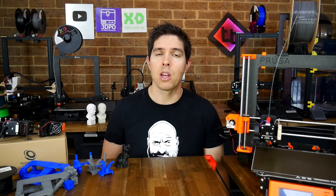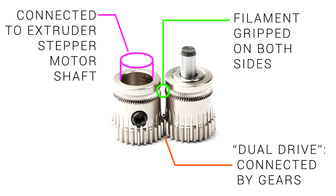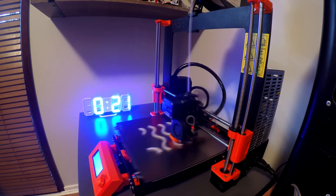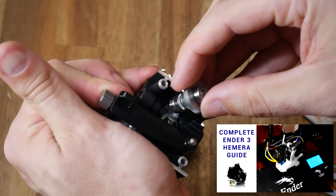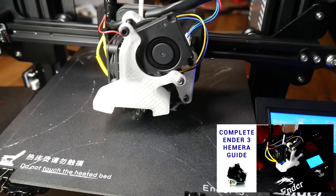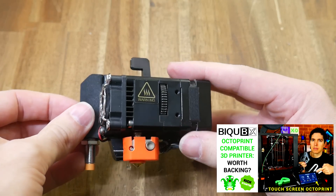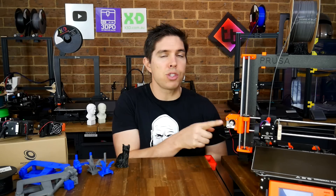3D printer extruder and hot-end designs have come a long way in the last few years. A significant advancement was the dual-drive setup from Bontech, which used two hobbed gears rather than one to grip the filament from both sides for a big increase in pushing power. Printers like the Prusa Mark III and Creality CR10S Pro ended up with these, and this design was also found in the E3D Hemera, which was considered a significant step forward, spawning clones like the BigTreeTech H2, as seen in the BQBX. And now we're back to Bontech with their new LGX.